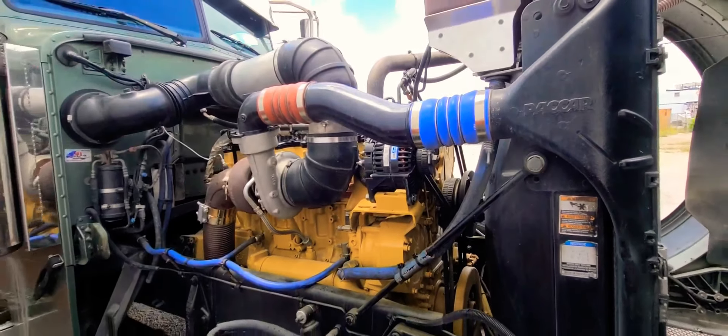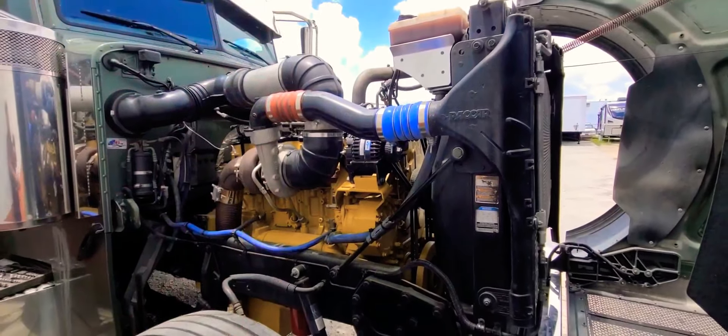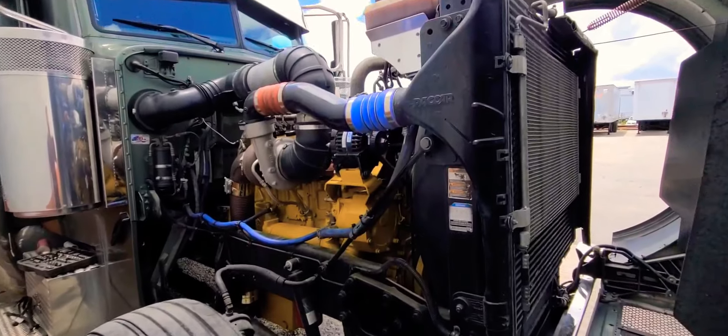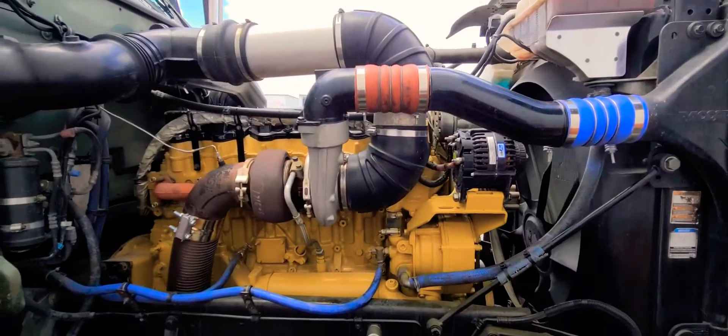I wish I could start this thing today. I really don't want to start it — well, I do want to start it, but I don't want to risk the chance of that silicone not being cured and having it leak again. I'm gonna go ahead and install my fan, and once the fan is on I guess we're gonna wrap it up and call it a day.